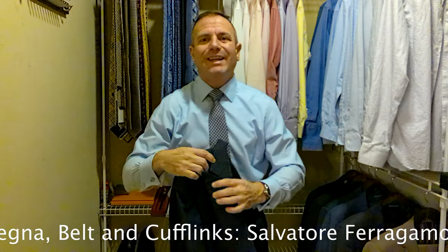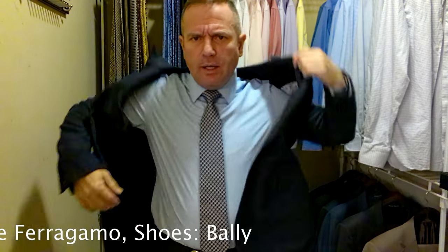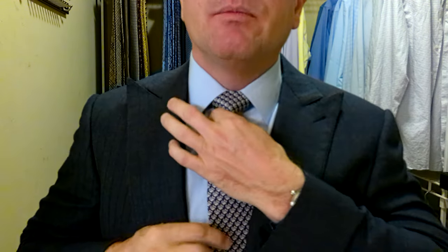We're pairing this with a navy blue suit today. This suit is a traditional Xenia suit with a very high lapel. The tie is kind of a navy blue with some lighter blue in it, so it went with a lighter blue shirt and the navy blue suit. High collar. And I've got this paired with a nice pair of brown shoes by Bally that match my belt perfectly. And now I am ready to go to work.